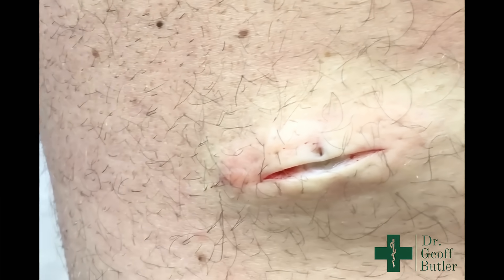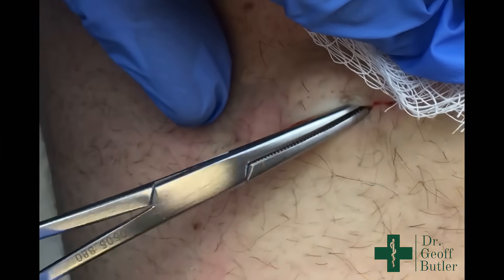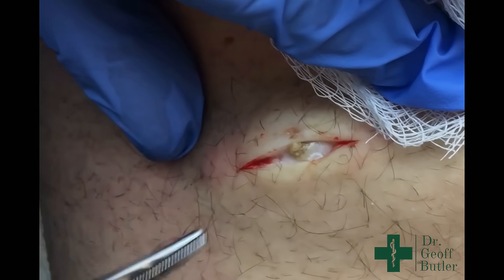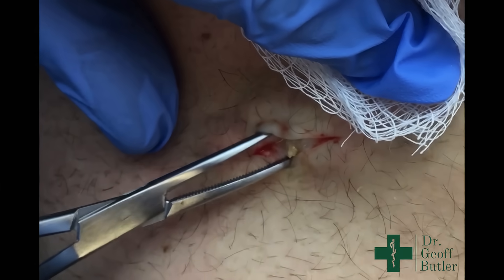So I like to use the Curved Kelly's here for some blunt dissection, and you can see already that that's where the cyst is there, so it's starting to drain a little bit.